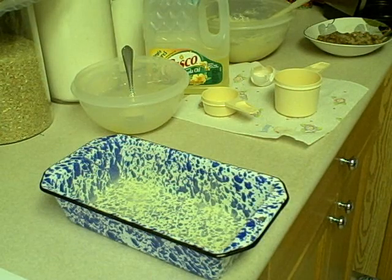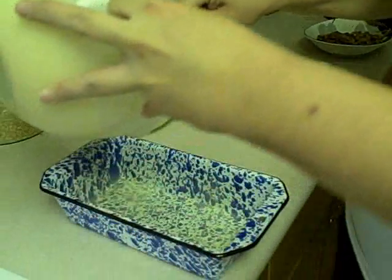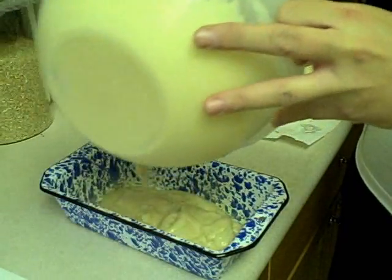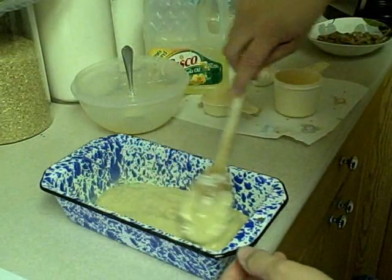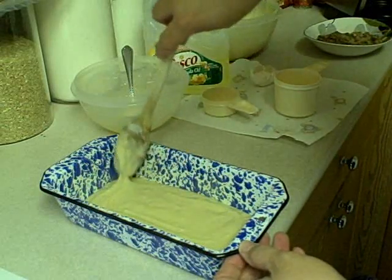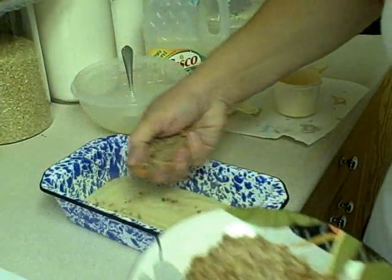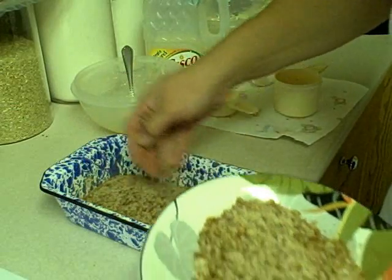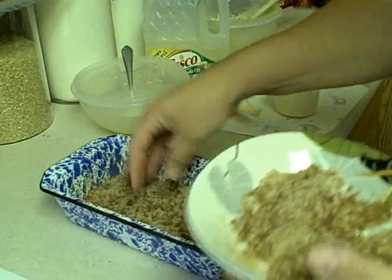Then you're going to put in half of your batter. Next, sprinkle half of your cinnamon sugar and pecan mixture in there — mmm, that smells good, yummy!